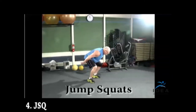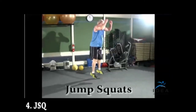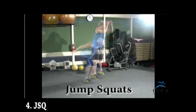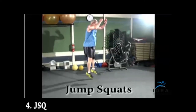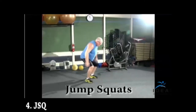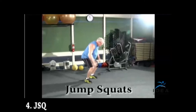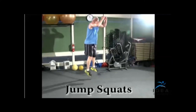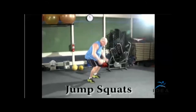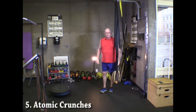Jump squats: hinge at the waist to engage the glutes, get whatever knee bend you feel appropriate, then explode off the ground. The main issue is landing softly with appropriate form in both the concentric and eccentric phases. The knees need to stay in alignment over the feet. This is not so much a plyometric exercise as it is about landing, absorbing, and then exploding back off the ground.